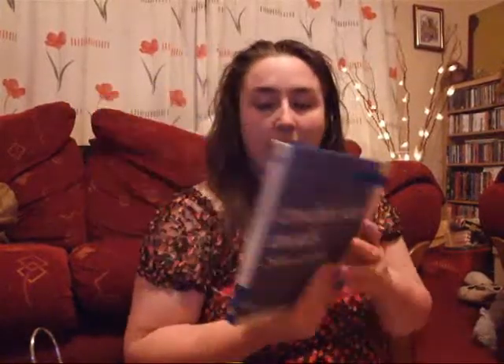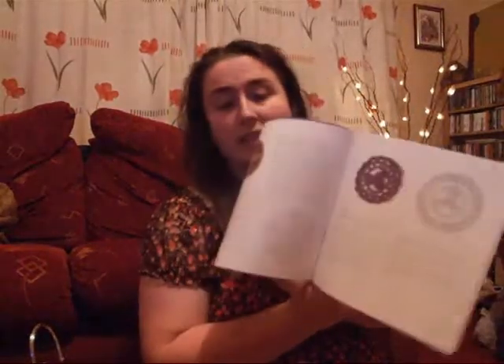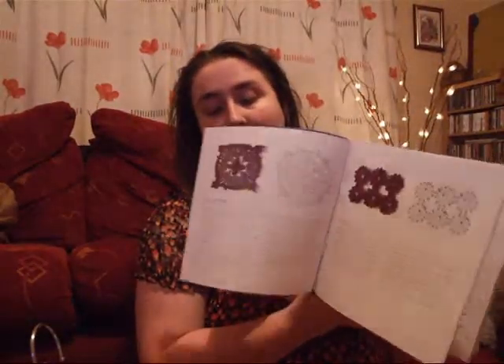My other book is just crochet motifs. It's just little things that you can make blankets out of and start up hats with. It's really good — great for ideas and tips.